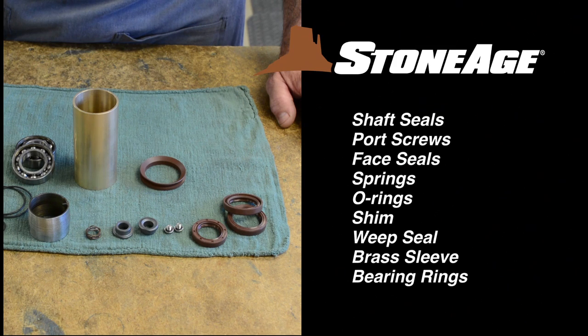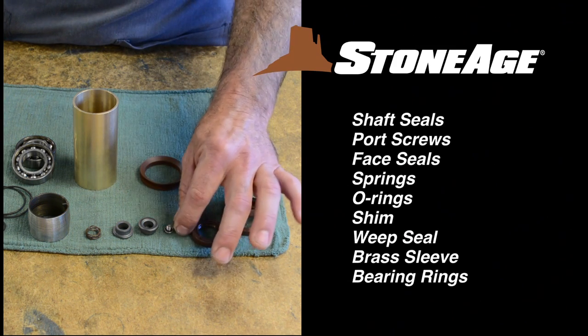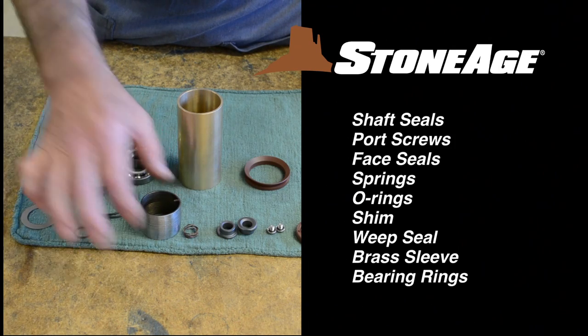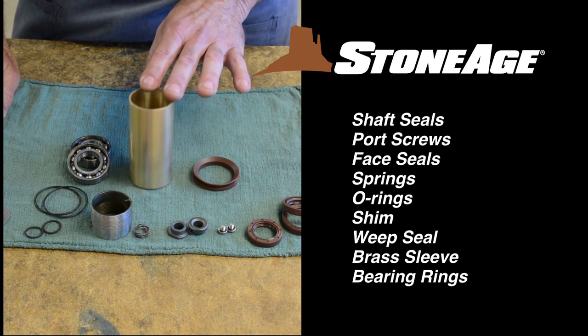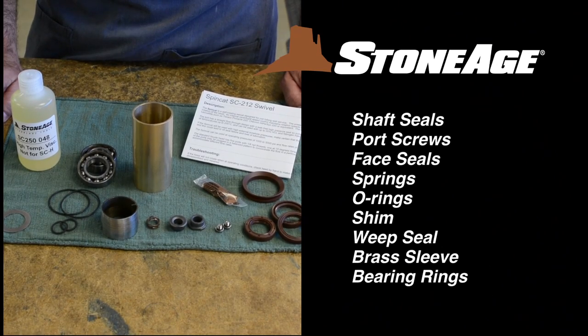These are the key wear items: the high temperature shaft seals, port screws, carbide face seals, small and large springs, small and large O-rings, the shim, weep seal, brass sleeve, and bearing rings. Each of these items is included in our overhaul kit along with viscous fluid and anti-seize.